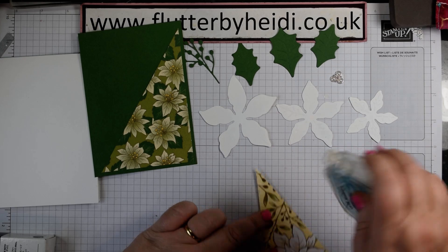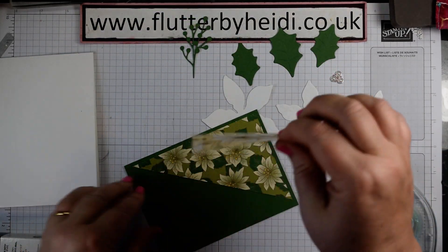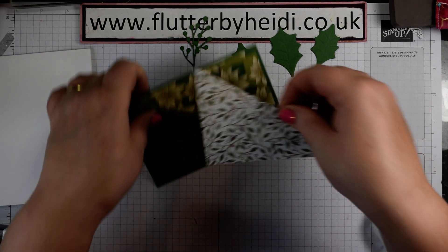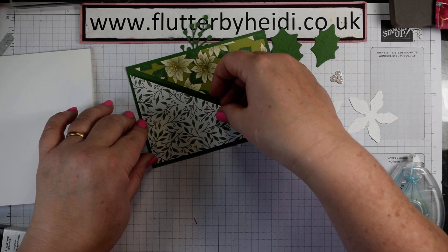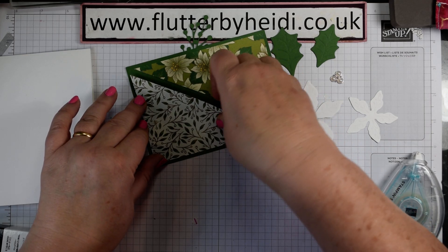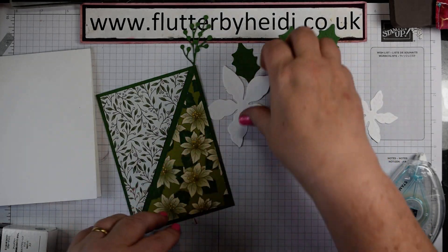Add your glue to the outside edges, just coming right up to the top. Don't try lining it up with the other piece - line up with the outer edges instead. If you wanted a narrower border, just make your DSP slightly bigger, but I quite like that slightly broader stripe.